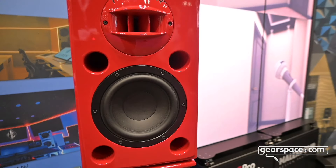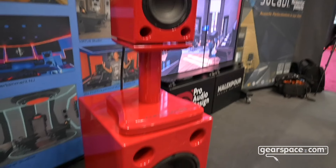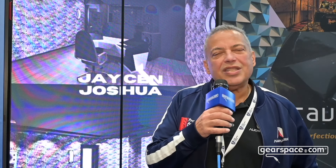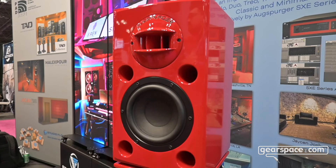We have our new MX-65 system, which is a near-field main monitor combination. You can run it as a near-field, but also with our combined sub, it can act like a big speaker in a small footprint. It uses a six and a half inch woofer and a three inch beryllium compression driver behind a wood horn.